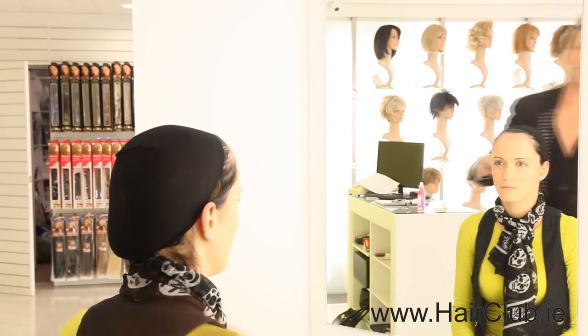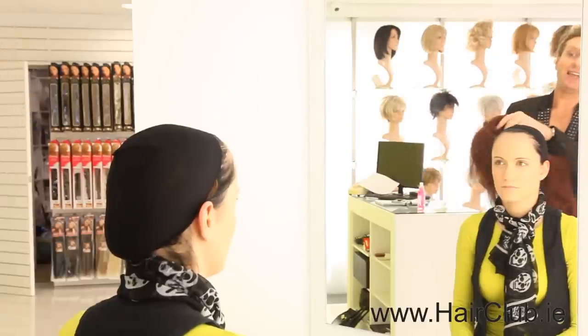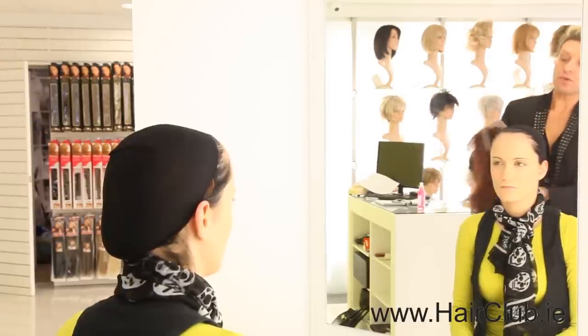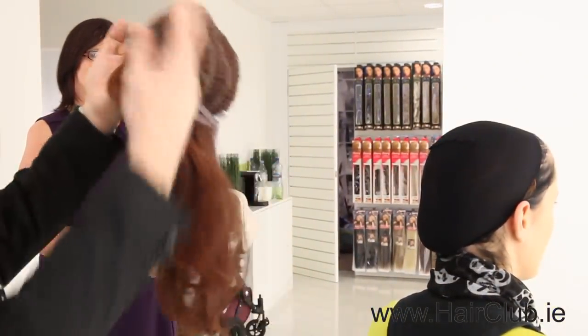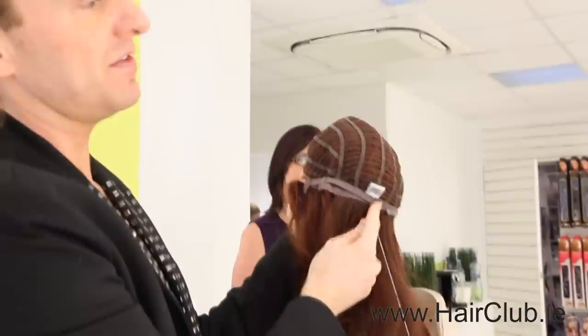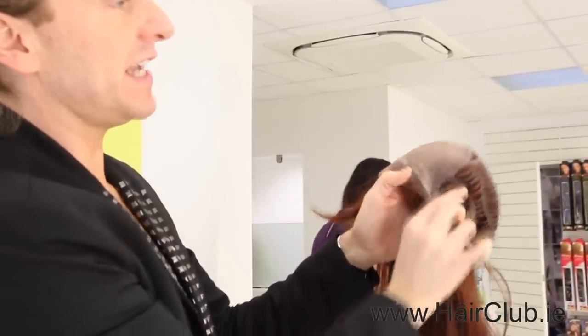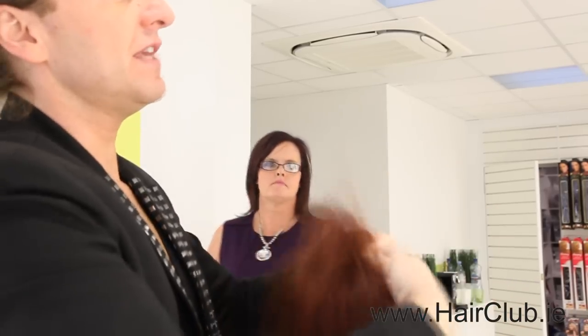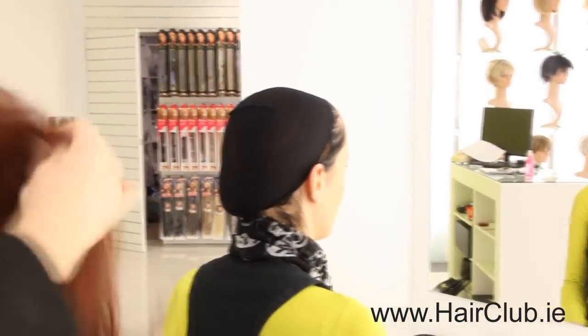The wig we're going to be showing today is called Spotlight — it's one of our best-selling wigs. It's absolutely beautiful. This is a lace front wig with a monofilament top. Inside the wig there's a one-size-fits-all touch fastening so you can make the wig as big or as small as possible. There's a tag at the back and side tabs — these will give you a proper idea if the wig is on straight.